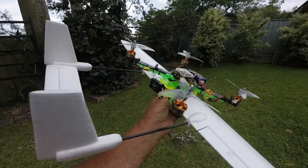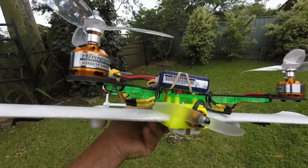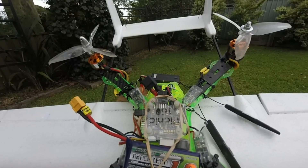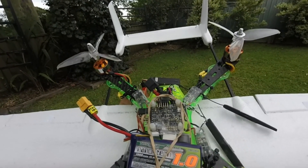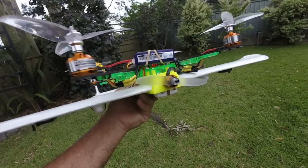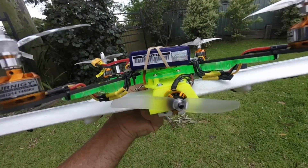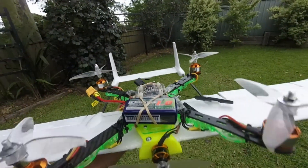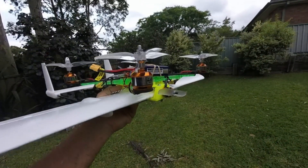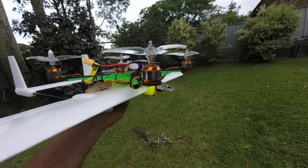All it is is a mini Skyhunter or nano Skyhunter wing set and a cheap 250 frame from Hobby King. It's an Aze 32 revision 6 flight control board in there, with some 1450 kV motors and five inch props. There's a little 1806 in the front that's just about burnt out but it's there just for a test - there's no prop nut on there. The idea is you take off vertically and then you can have both sets of motors working.